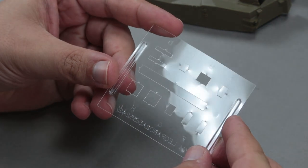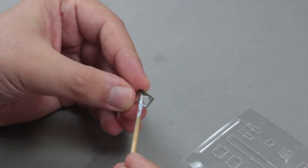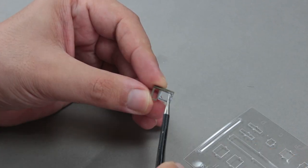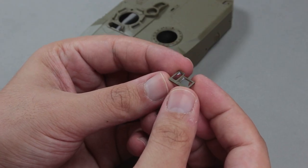This transparent acetate-like material is given for periscope glasses. It looks very nice actually, and easy to use. I use white glue to glue them. Since the white glue becomes transparent after it dries, it won't be a problem if it overflows.